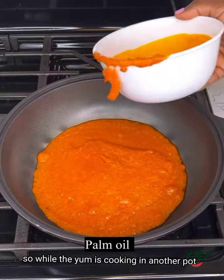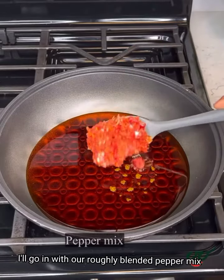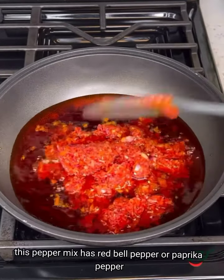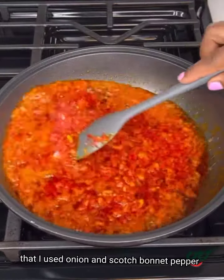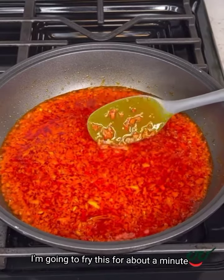While the yam is cooking, in another pot I'm going to add some palm oil. Once it heats up, I'll go in with our roughly blended pepper mix. Like I said, this pepper mix has red bell pepper or paprika pepper, onion, and scotch bonnet pepper. I'm going to fry this for about a minute.